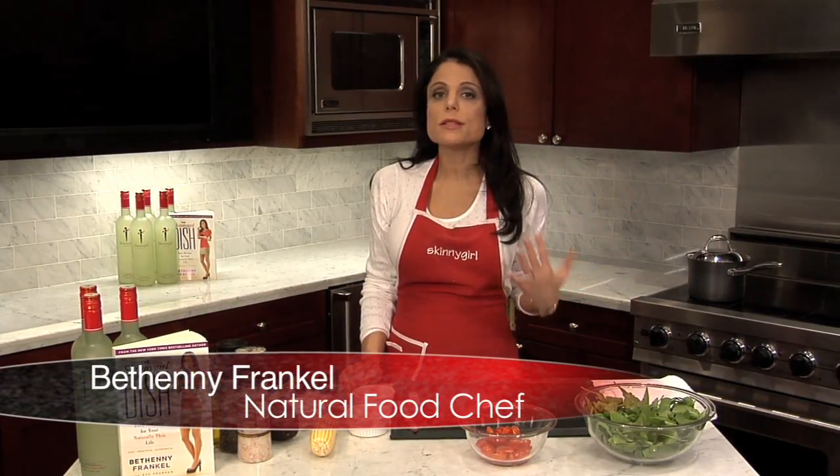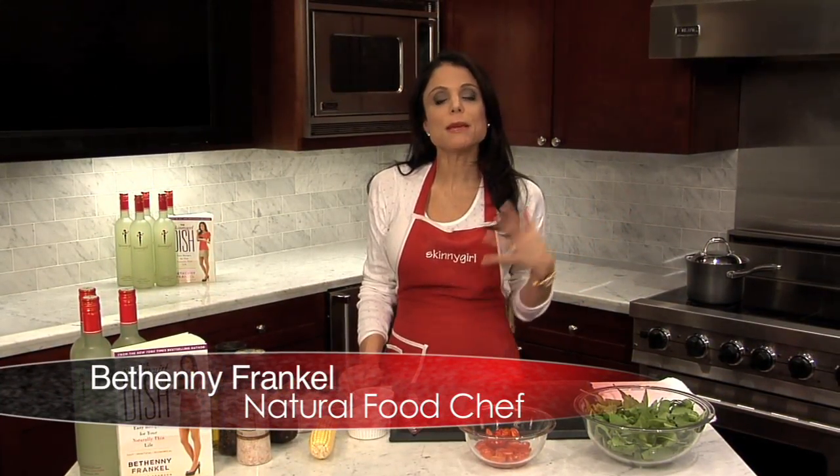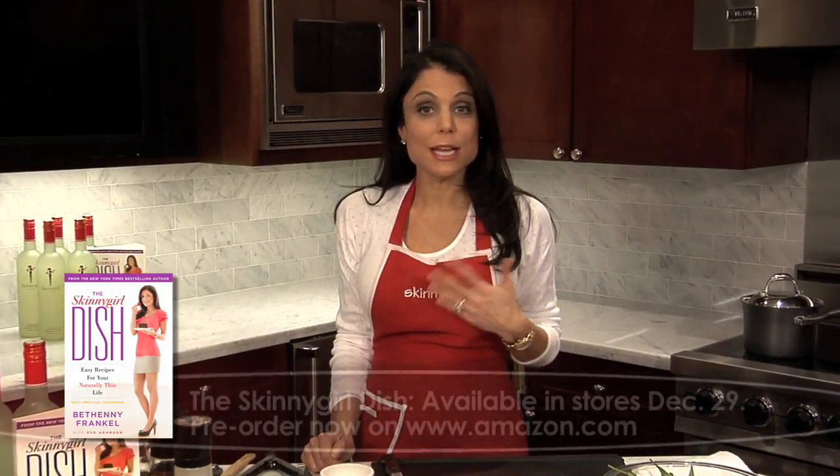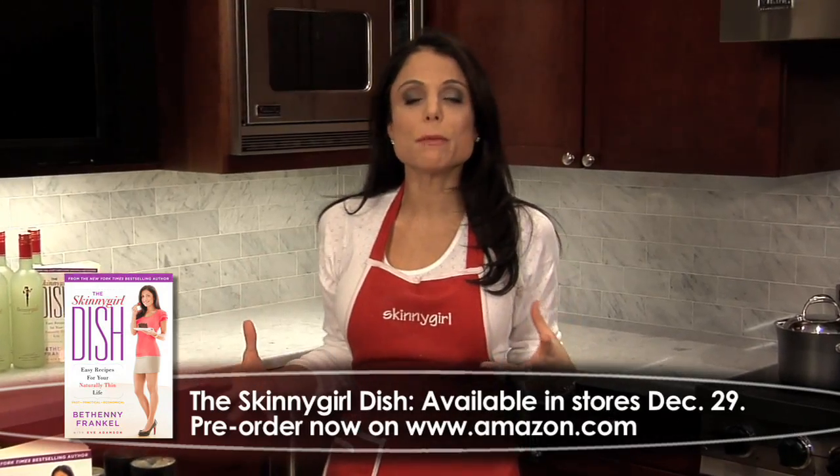This is my arugula salad with a simple dressing. People always eat the same salad every night. I feel like people are used to their mom's dressing — that same dressing in that shaker — and they just don't really bust out.